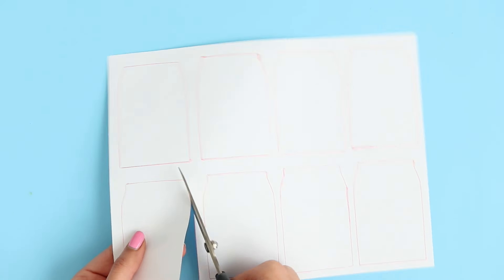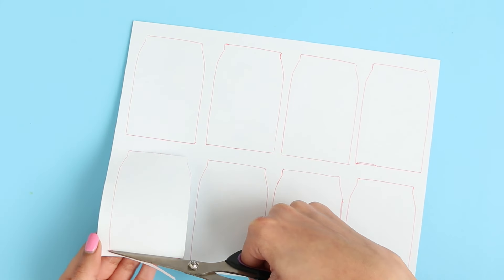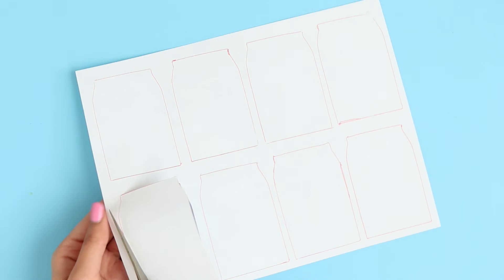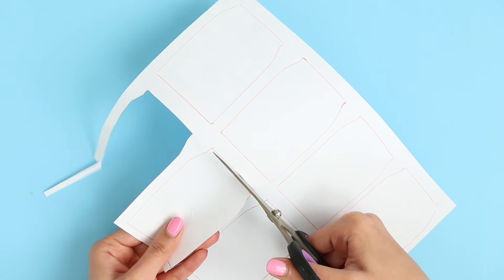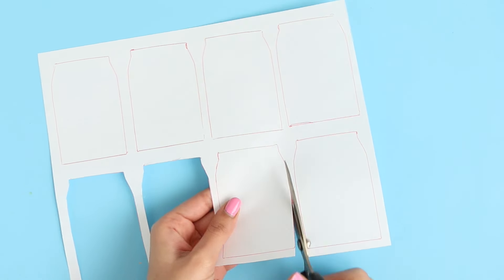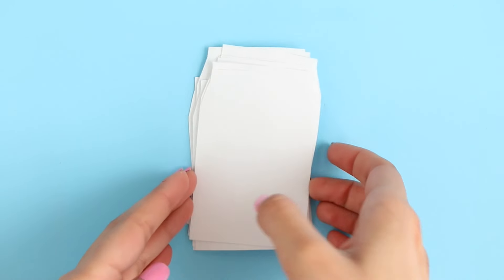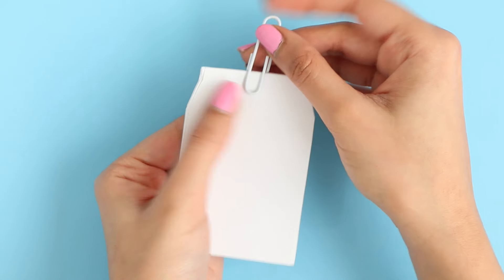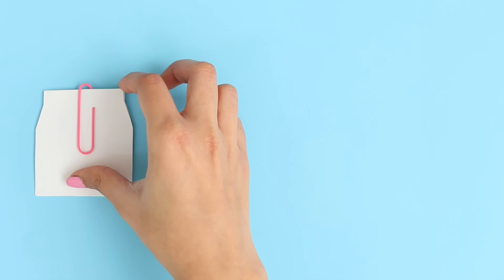Using my pair of scissors, I'm going to go ahead and cut all of these out. I think I did about three or four pages for each shape, so that should be about 24 to 32 pages in each notebook. Now that I have all the pages, I'm going to take a paper clip and just clip those all together. To save you guys time, I did the same exact thing to all three of the other notebook designs.